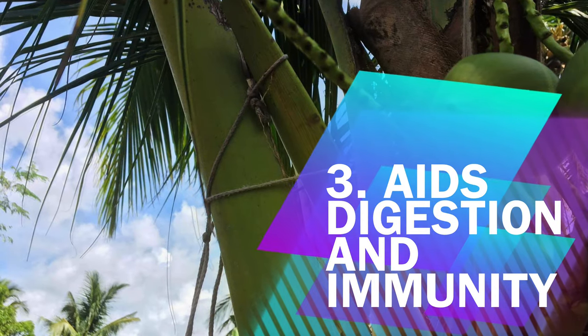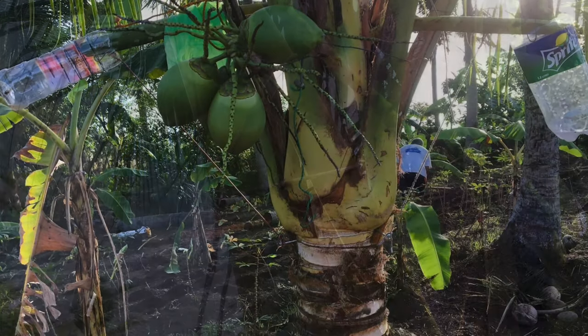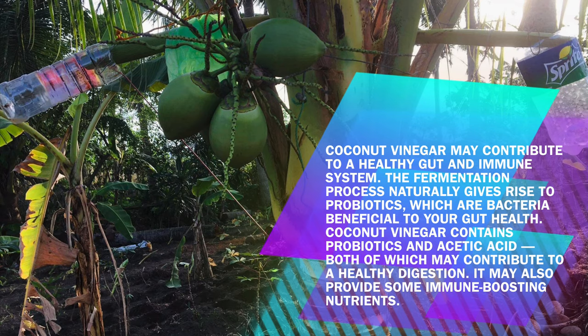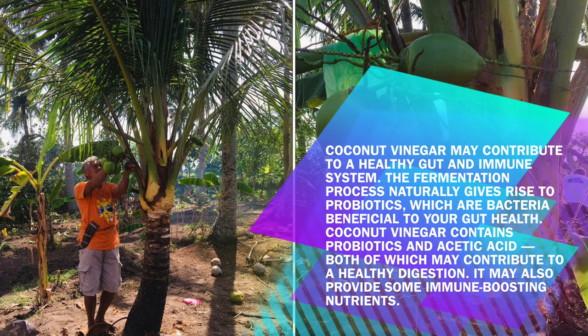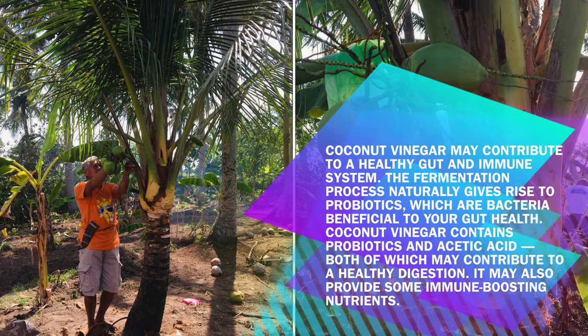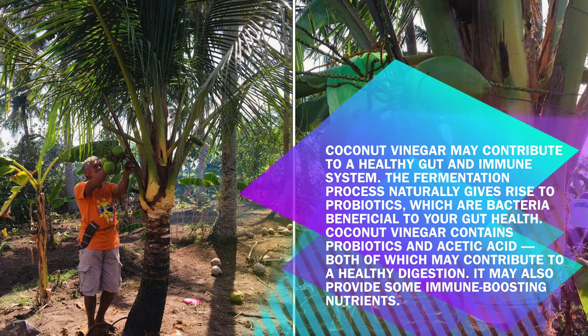Benefit 3: Aids Digestion and Immunity. Coconut vinegar may contribute to a healthy gut and immune system. The fermentation process naturally gives rise to probiotics, which are bacteria beneficial to your gut health. Coconut vinegar contains probiotics and acetic acid, both of which may contribute to healthy digestion. It may also provide some immune-boosting nutrients.